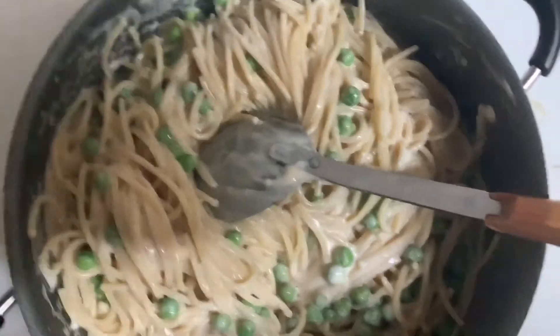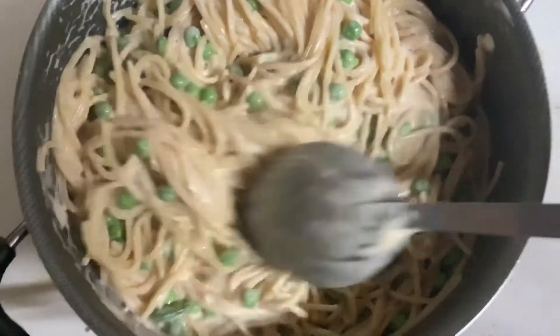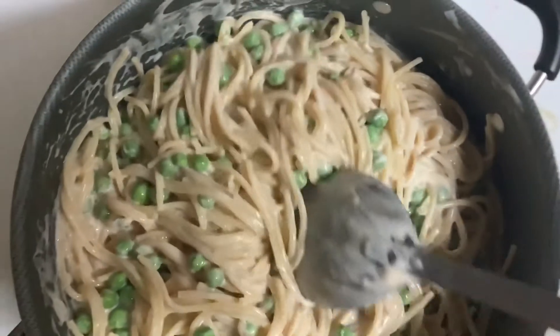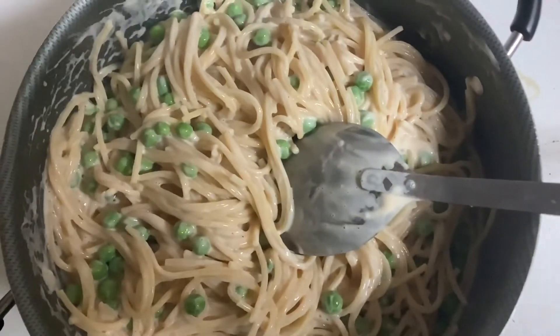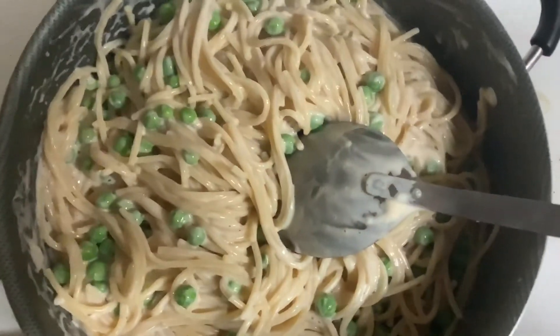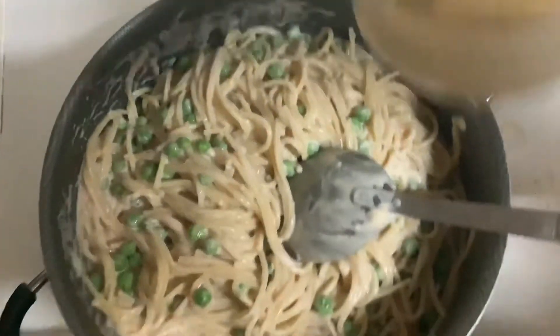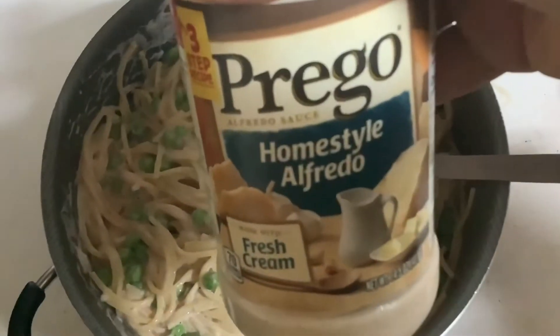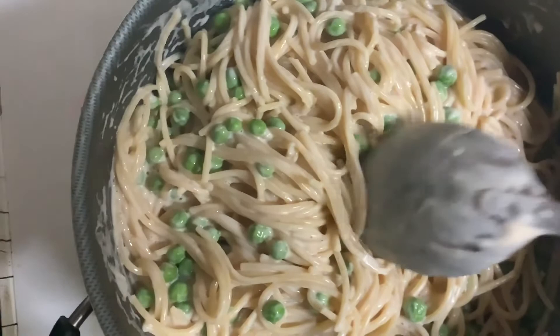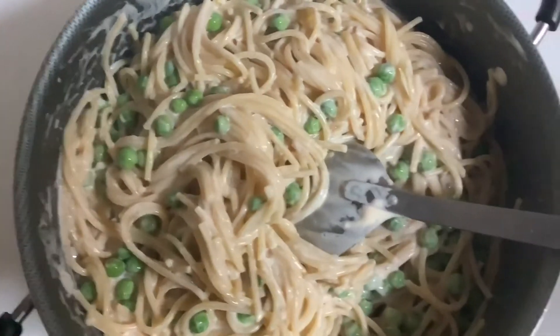The last dinner I'm going to post is this pasta alfredo. I didn't put any meat in it because my daughter still isn't having meat, so we just put in some peas so we could say we had vegetables. We used Prego Home Style Alfredo with regular spaghetti. That's going to conclude my video update.